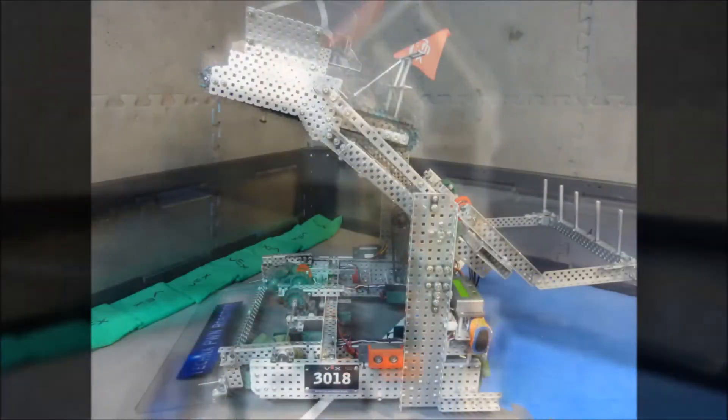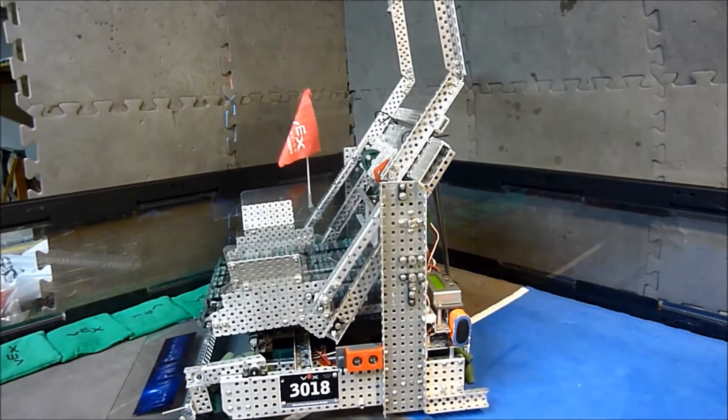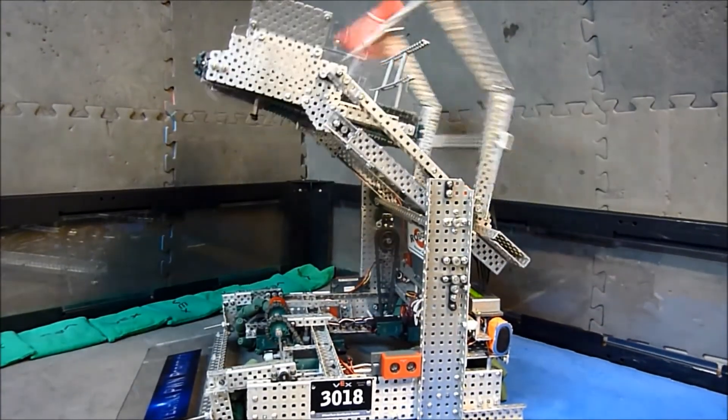We solve this problem by modifying a standard four-bar linkage, making the distance between one pair of connecting points on the four bar a different length than the other pair. This allows our intake conveyor to tilt downward when the lift is at its lowest position and upward when the lift is at its highest.